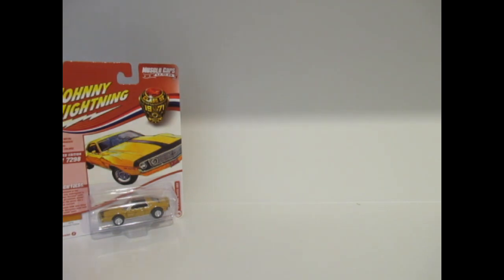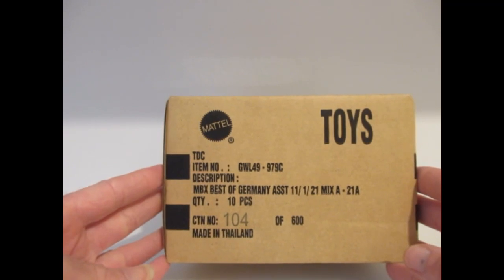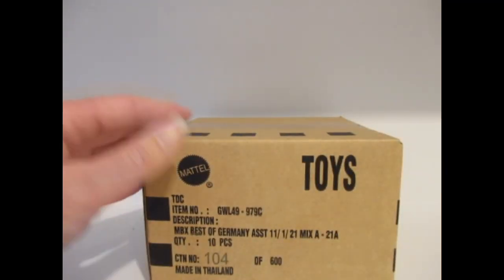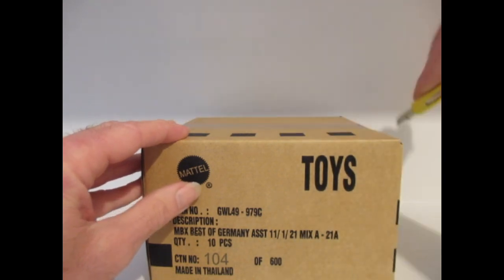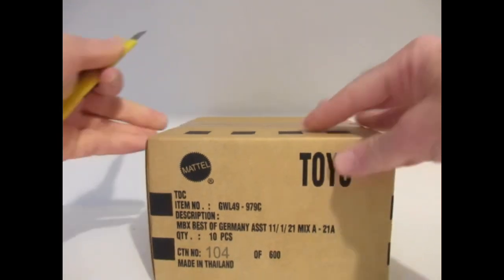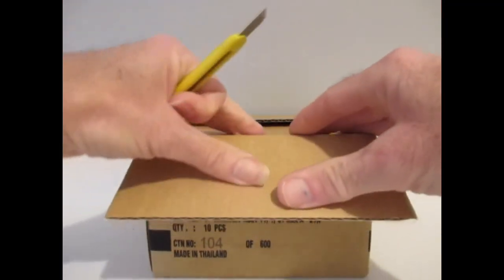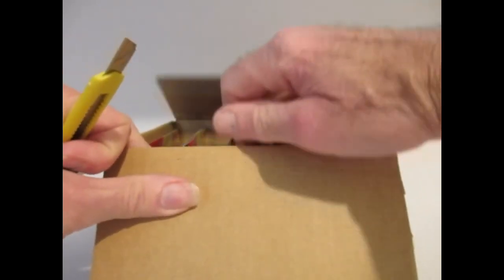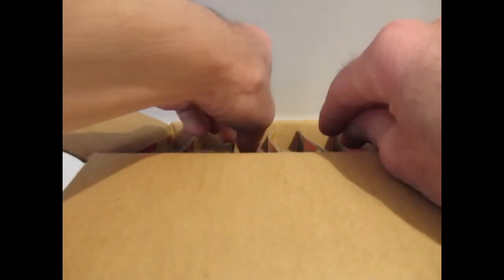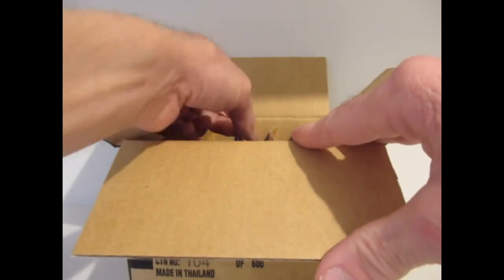We're going to do a Matchbox — this is the Best of Germany assortment, mix A 2021. Some of these Matchbox mainlines I like, others I'm not too keen on. I've got quite a few friends — this is a collecting hobby and I do swap, so these will probably be for that purpose, and there will be duplicates in this box for sure.